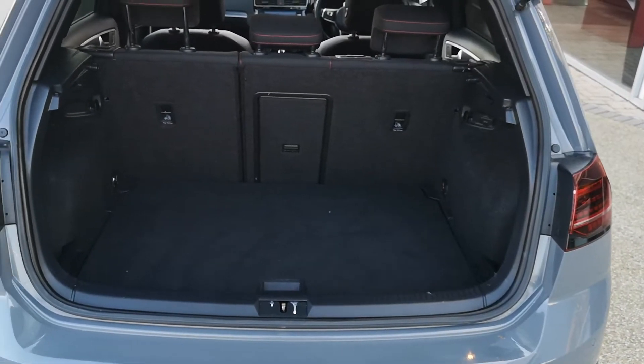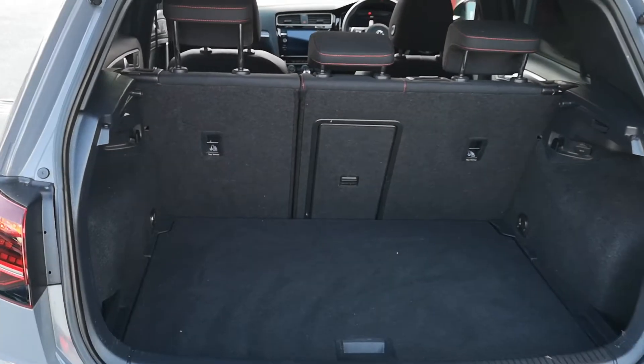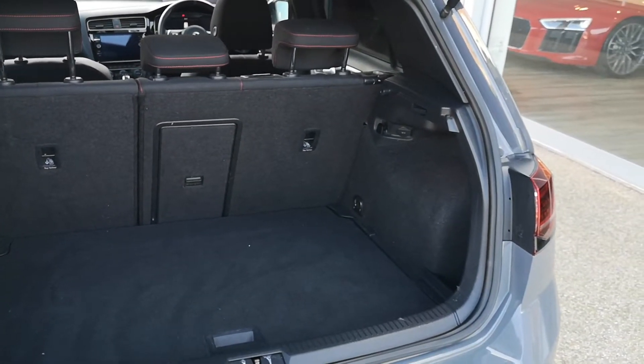Split folding rear seat, so there's a nice big boot in the Golf. If you do want a bit more room, you can pop them down — nice fold down for a bit more space in the boot.